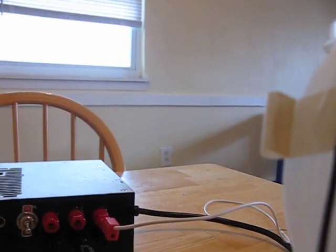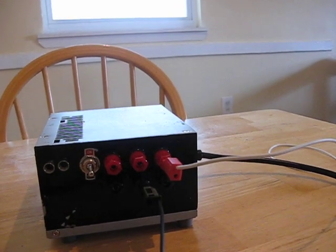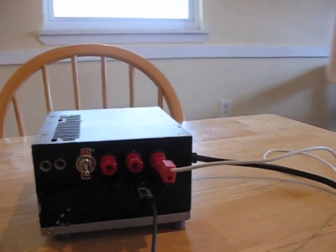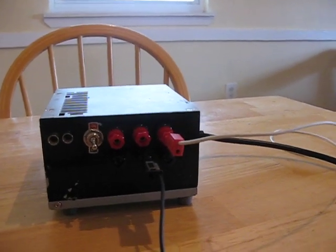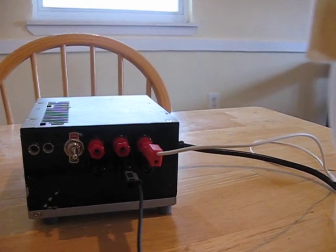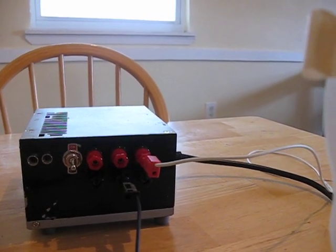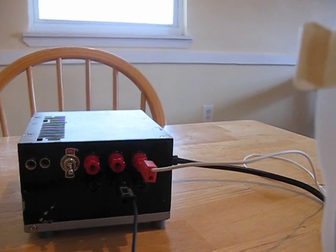Hi YouTube. This is a video response to a guy called Graphic Transfer who's been doing some videos about etching knife blades. I mentioned electrolytic etching to him and he asked if I had any videos of the process, so I thought I'd make a very brief one and post it.